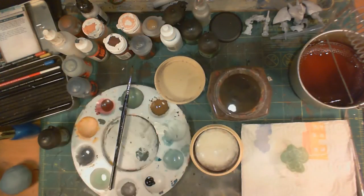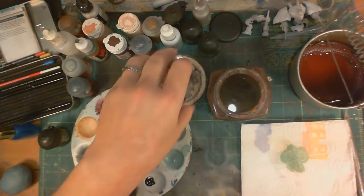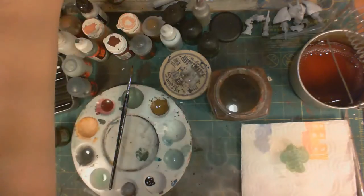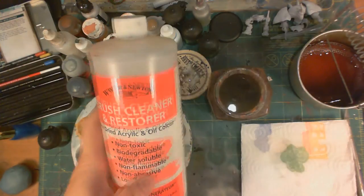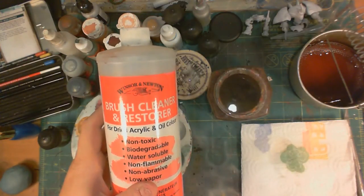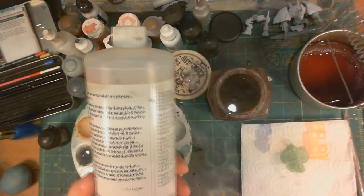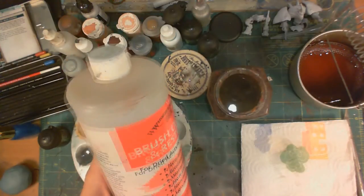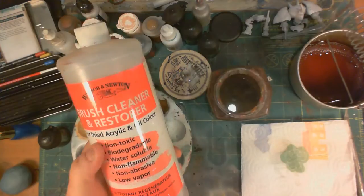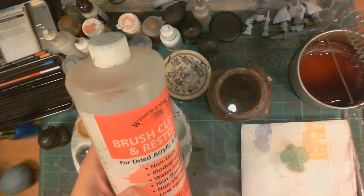It will essentially help keep the bristles conditioned to stay in the position you want them to be. Now, if you find that you have a brush that you think is dead and you want to bring back to life — maybe you accidentally left a little paint on it — you can use this: the Winsor & Newton Brush Cleaner and Restorer. It says for dried acrylic and oil color. It's not as caustic as some other things; it's actually non-toxic, biodegradable, water soluble, and has no smell.